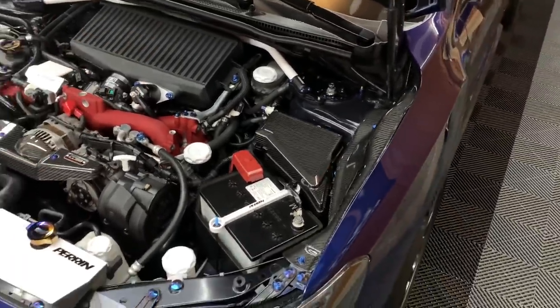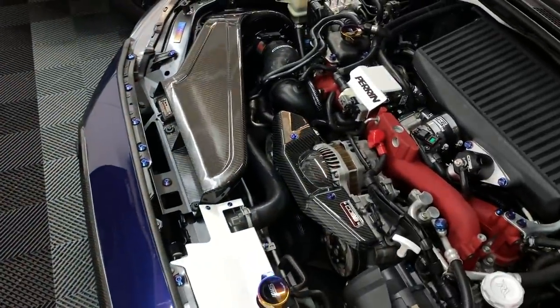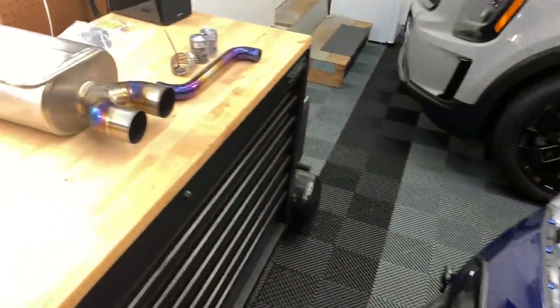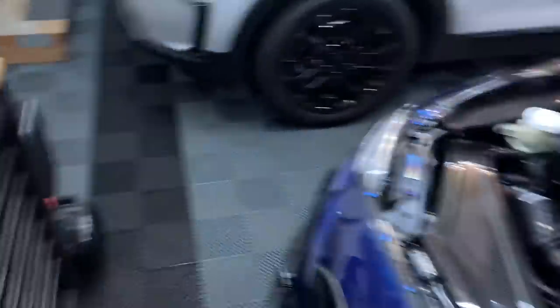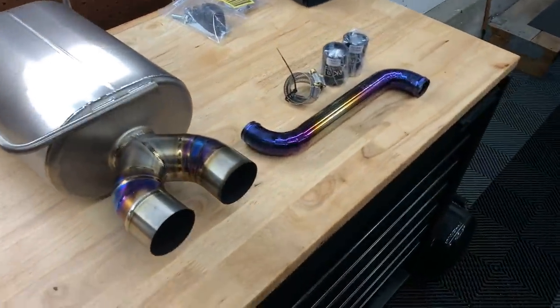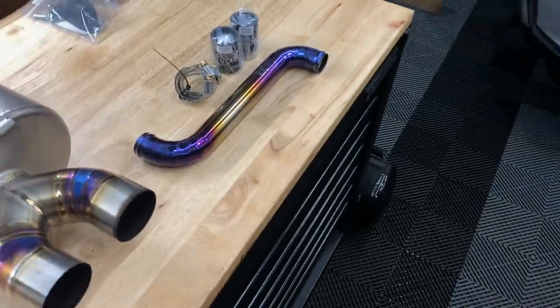So I'm just going to have them look at it because they ran all the lines — they know everything about it, so they'll probably figure it out pretty quickly. That'll get resolved. Secondly, I wanted them to install the RK titanium radiator pipe — that's the hose that goes right here. Right now it's just the stock rubber hose that comes with all STIs. There's no real performance benefit to it other than it looking really, really nice. I came across this piece and knew I had to have it given all the titanium hardware I'm running in the car.